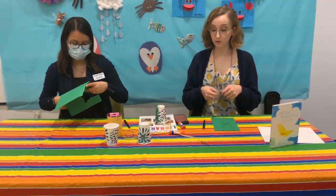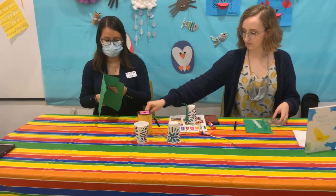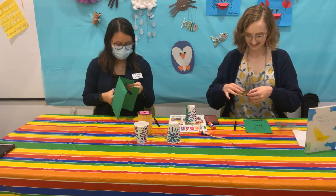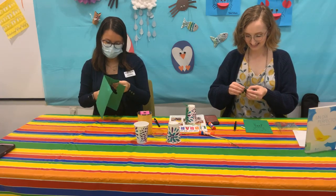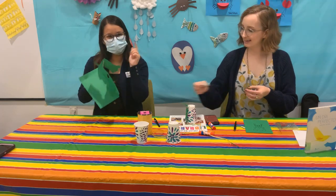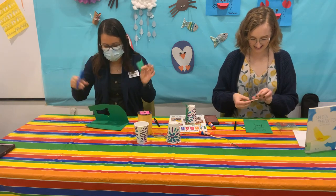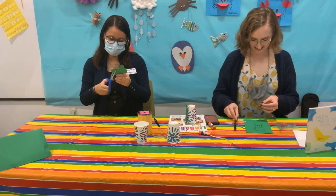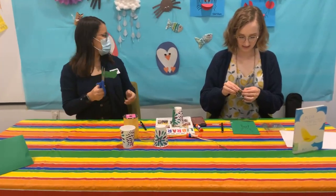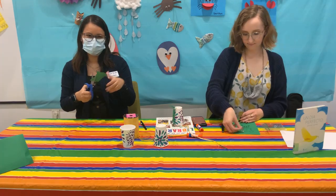I actually brought some glue dots to put on my googly eyes with. I think he's very cute! Yours is cute too. Si, ahorita les enseño. La mía no es tan linda como la de Miss Camille, pero traté, hice lo mejor que pude. I think he's very cute. Ya tenemos muchos animales atrás — insectos. Tenemos un zoológico aquí atrás.